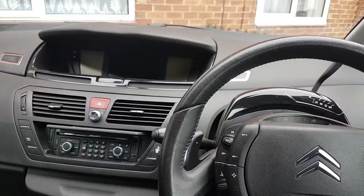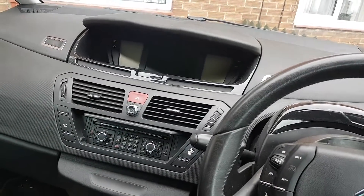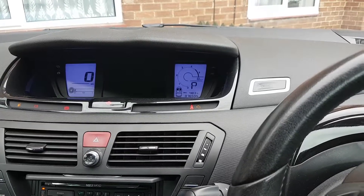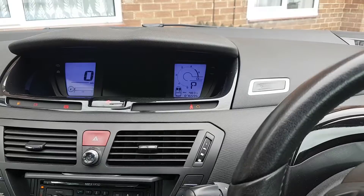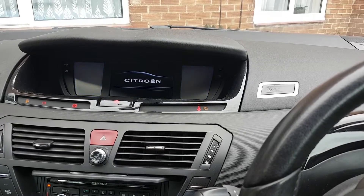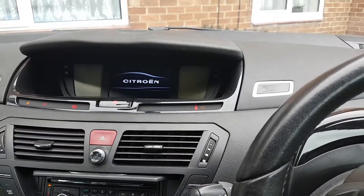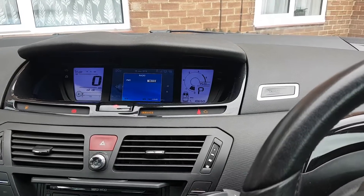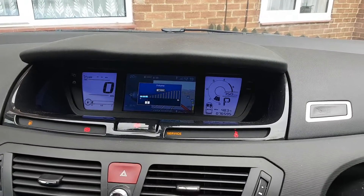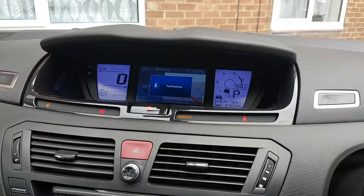Let me see if the problem happens — turn the ignition on. There we go. Okay, so 'service' is the first thing in there, which can be down to anything. Let me see if the gearbox fault comes up as well. Fuel level low, as always.